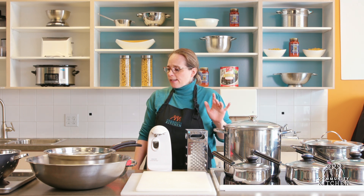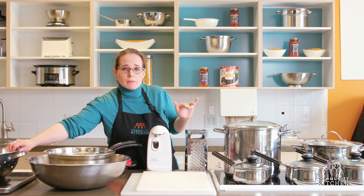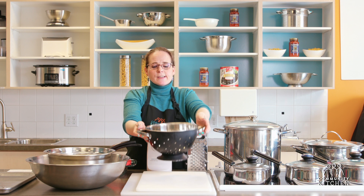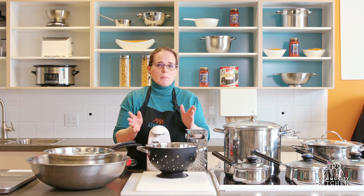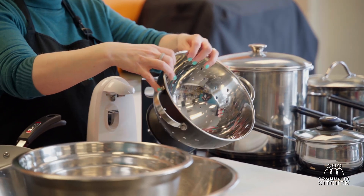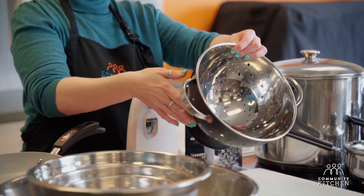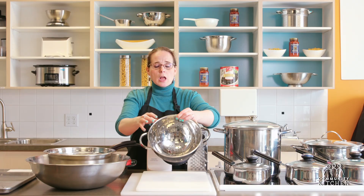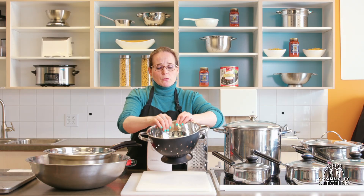The next item is a strainer. You're going to want to have a really good strainer — it doesn't matter if it's metal or plastic. This is really good for things like straining pasta, or if you're blanching vegetables or cooking vegetables and you need to pour out the hot water, that's what the strainer is really good for.